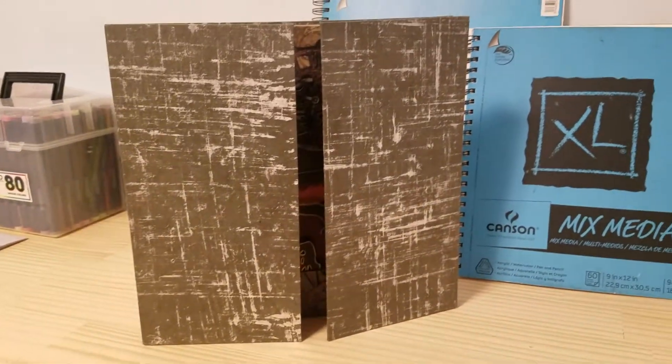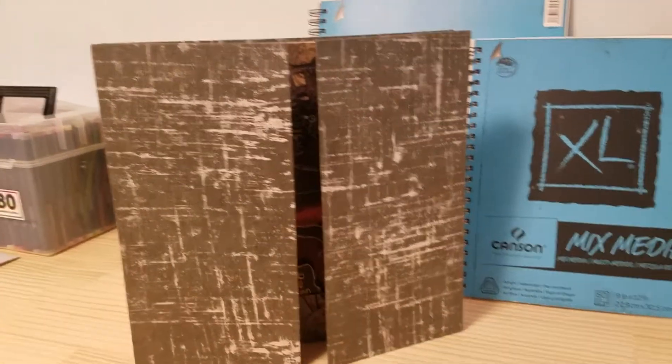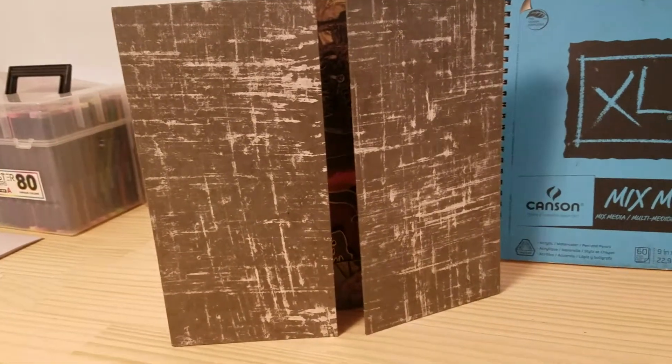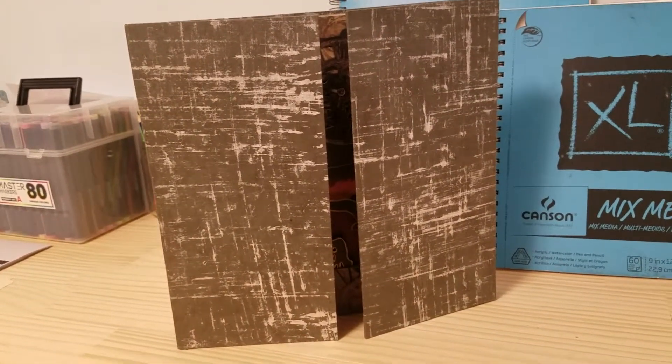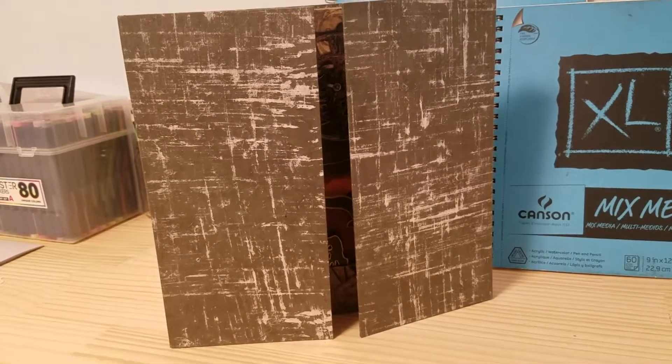Now it's something I teach all the time. Level twos don't buy a sketchbook — they make a sketchbook. One of the really cool things we made were tunnel books, and I really got into it.